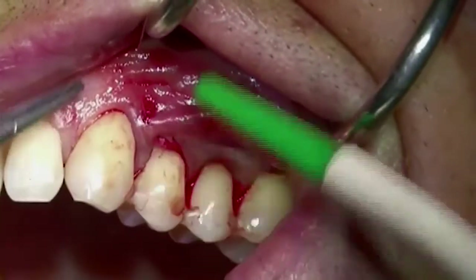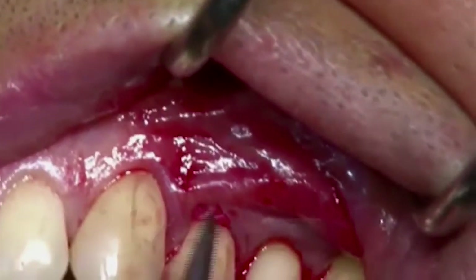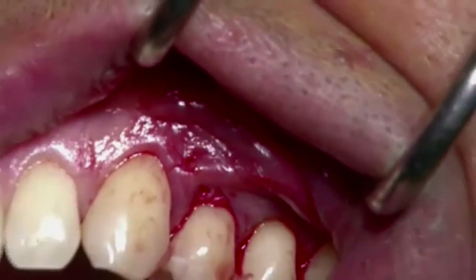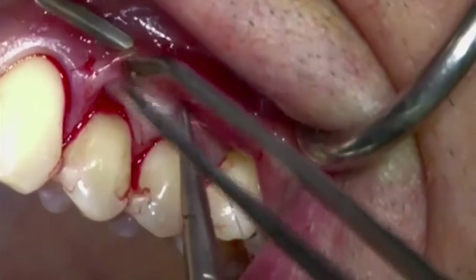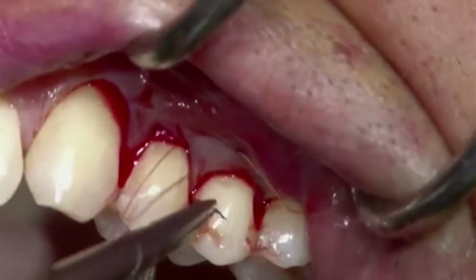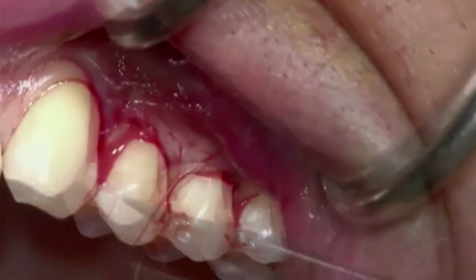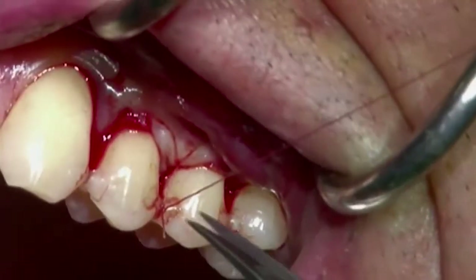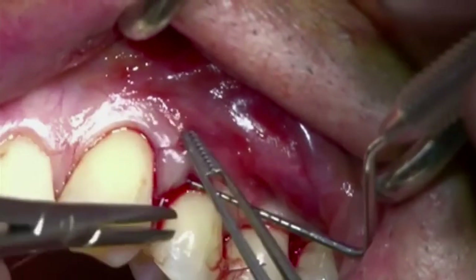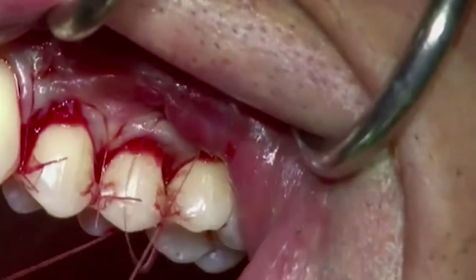Geistlich mucograft is then fixed to the elevated flap. A horizontal mattress suture is placed at the base of the papilla. The suture passes to the palatal aspect, back to the buccal aspect, around the splinted teeth, and is closed over the contact point. Each papilla is fixed with the same procedure. With this suturing technique, the elevated flap is advanced coronally and fixed 1 mm above the cemento-enamel junction. Care must be taken that the Geistlich mucograft remains completely submerged under the tunnel, and that the flap, together with the matrix, are fully immobilized in a coronally advanced position.